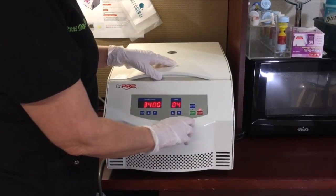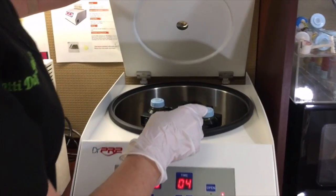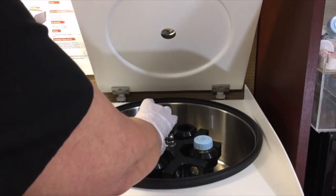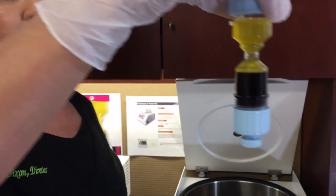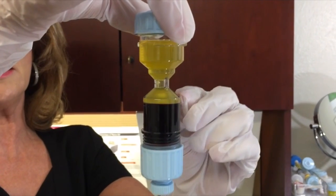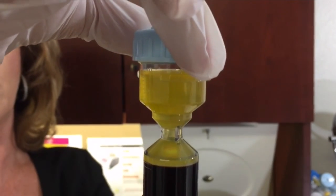Now that the centrifuge has stopped, let's see what we've got. This is a perfect separation. What you want is anything right at this ridge or slightly below.